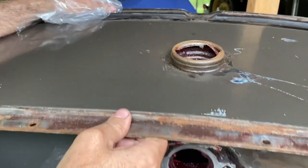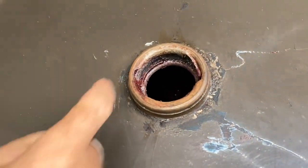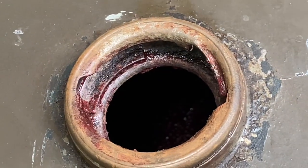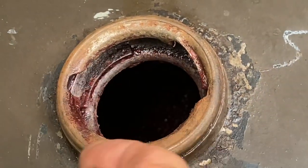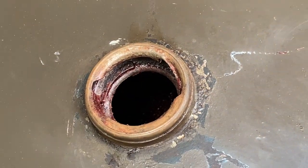So what I did was I used two different products. One was just pure acetone on a Q-tip, and it turns it into liquid enough to be able to remove it.